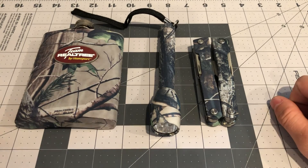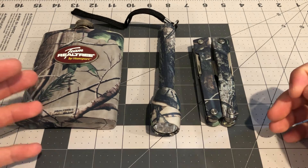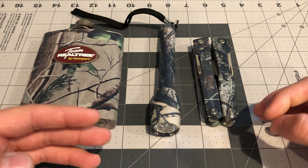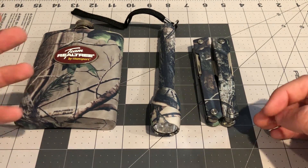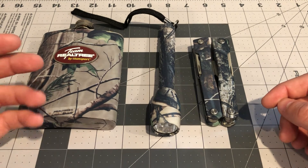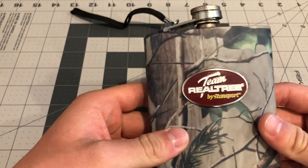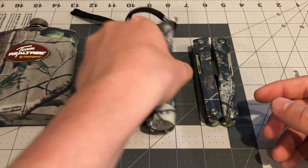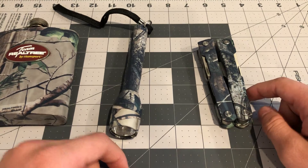Hey everyone, welcome back to another video. Today we're gonna be taking a look at the Team Realtree 3-pack gift set by Stansport, which is a sporting manufacturer. With this set you get a drinking canister for juice and other stuff until you're over 21, a flashlight, and a multi-tool.